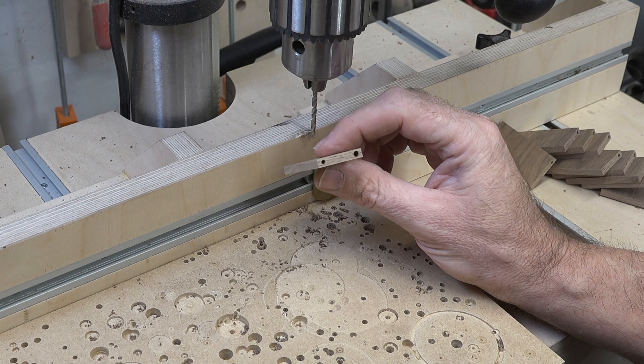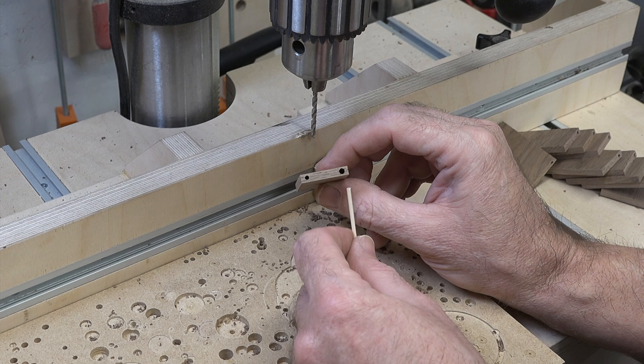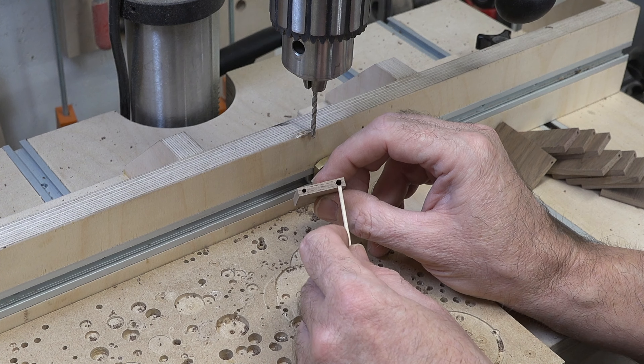One thing to point out: the 1/8-inch bit doesn't leave a lot of material on the thickness, so do not hold your fingers near the piece in case the drill bit deflects and comes out the side. Just place the piece on the fence, start the drill press, drill halfway through, flip it over, and do the same thing. You should end up with a clean 1/8-inch through hole.